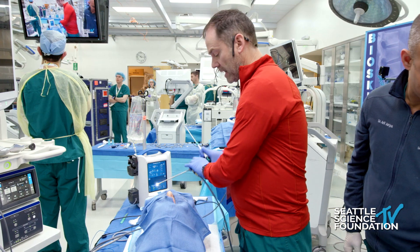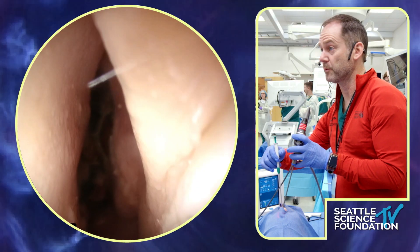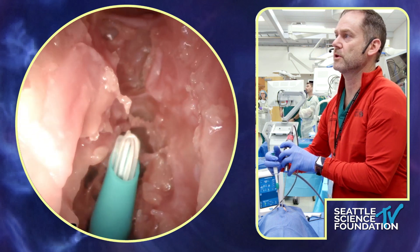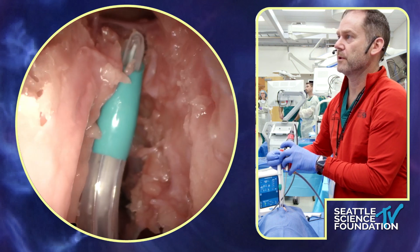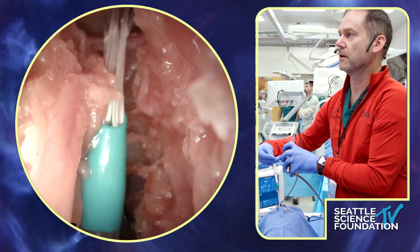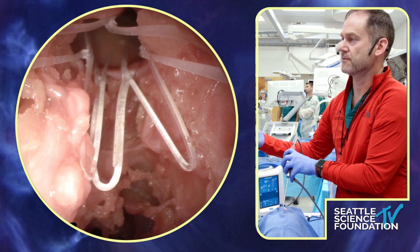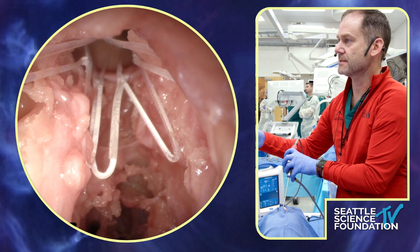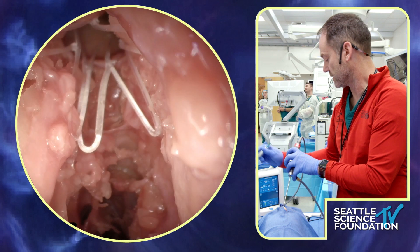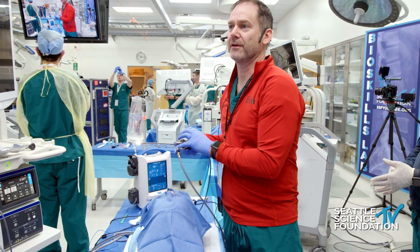The final thing: if you haven't used Propels, there are some Propel stents here. This is the Propel Contour — mometasone-coated. You just plop it up there and deploy it. Make sure the belt of it — the middle — is right at the frontal recess, and you always want to make sure it opens up in that nice flower pattern. If the leaflets are crisscrossed, take it out, reload it. It will only deliver the steroids where it's touching the mucosa. All right, that's it — let's operate for the next two hours everybody.